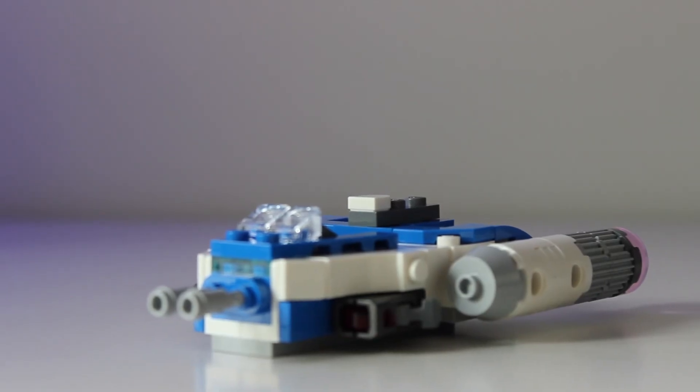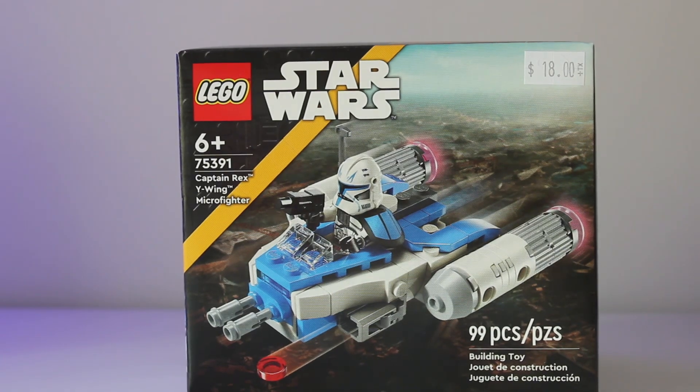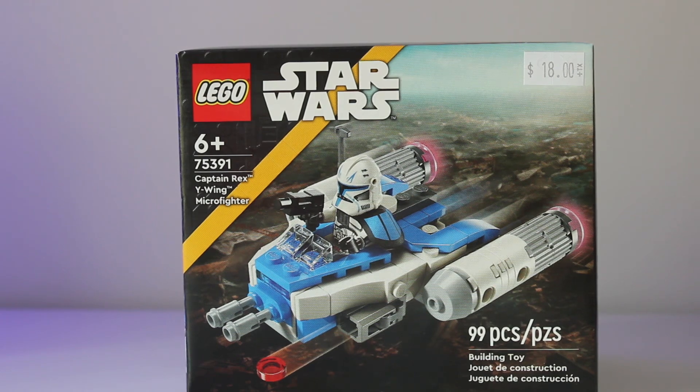People are probably just going to buy this for the beautiful Captain Rex minifigure. I rate this set probably a 7.5 out of 10. It is a great set if you're just getting it for the minifigure, but if you're not, the build's pretty generic — it's a microfighter anyways.